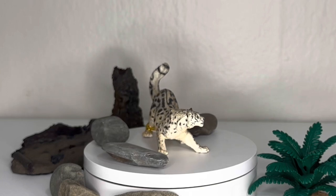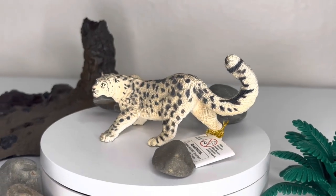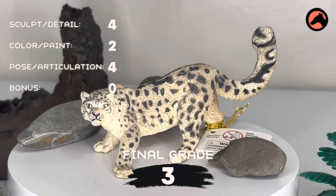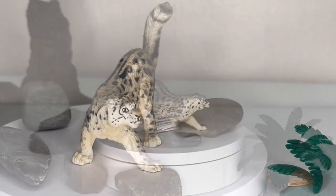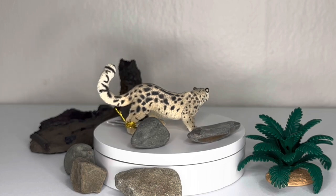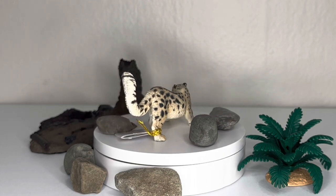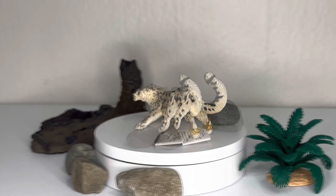Just to close out this review, my little snow leopard here is taking home a 4, a 2, and a 4 across the three main categories, which leaves us with a final score of 3. I think that is great for this guy. We definitely can get better as far as snow leopards are concerned, but this did it pretty well. I'm not unhappy to have him in my collection, but I'm really excited to see where companies go in the future — especially something like Colecte, or even maybe a re-release from Paipo with an updated paint job.